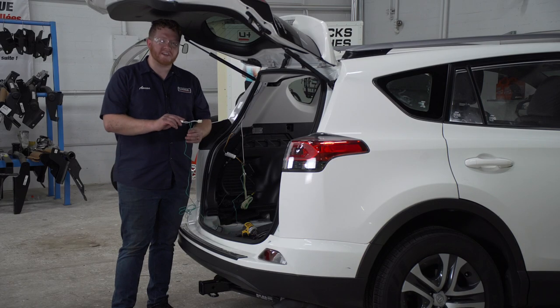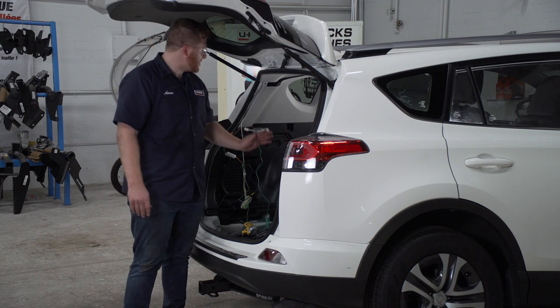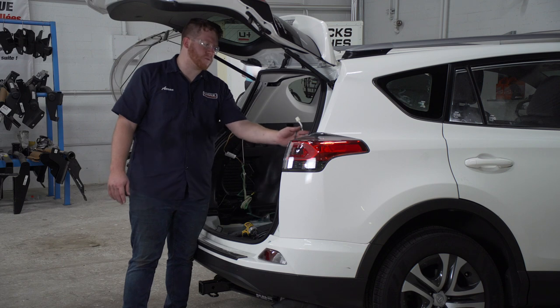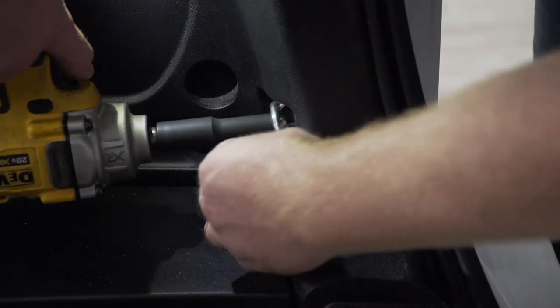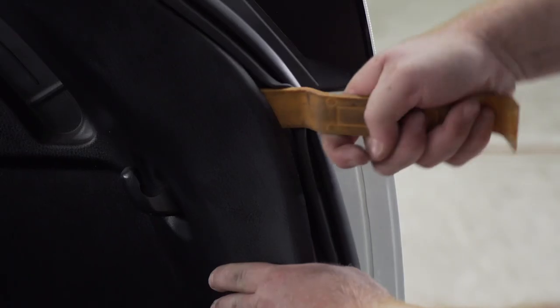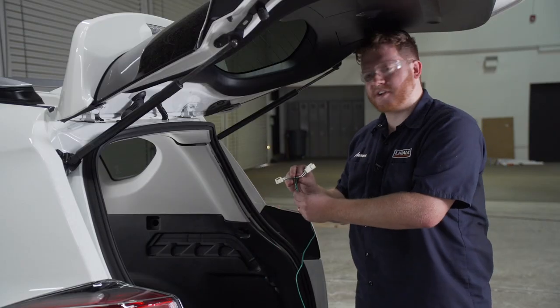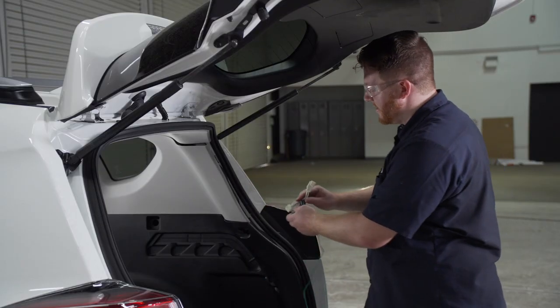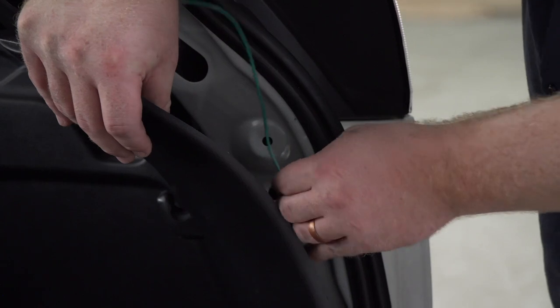Now we're going to take our green T-connector. We're going to route it over here to the passenger side, and following the same steps that we did on the driver's side, we're going to hook it up to our passenger side tail light harness. Now we'll go ahead and plug in our green T-connector to our passenger side tail light harness. Now we're going to take our green wire and tuck it behind our passenger side panel.